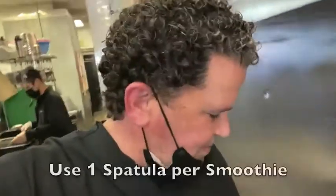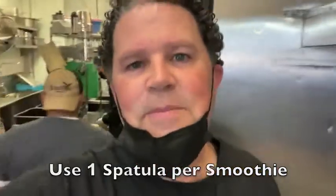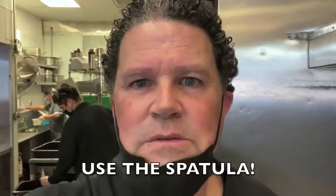So you don't have to keep them in water and use the same spatula to clean it up. Just use one spatula per smoothie, keep the spatula in the pitcher, clean it, and then take it back to the production area. Alright, use the spatula. Thank you.